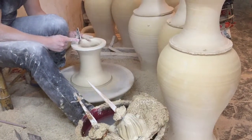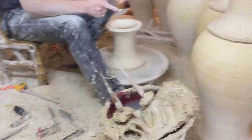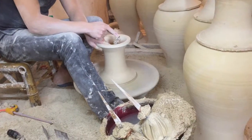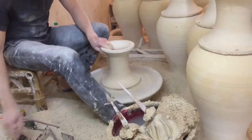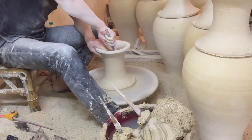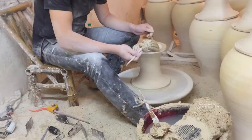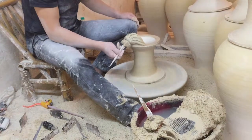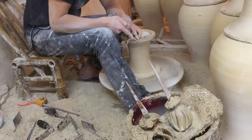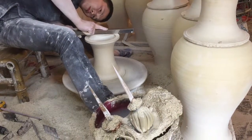They trim the inside and re-wet as they trim. You can see ribbons of clay coming off now. If it's totally dry, what you see is powder flying off.